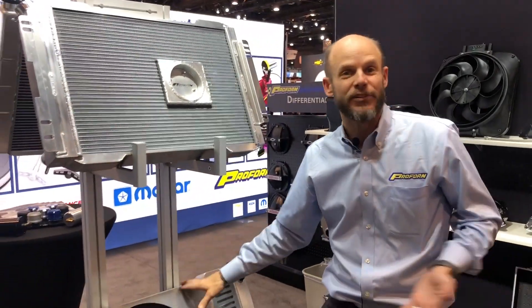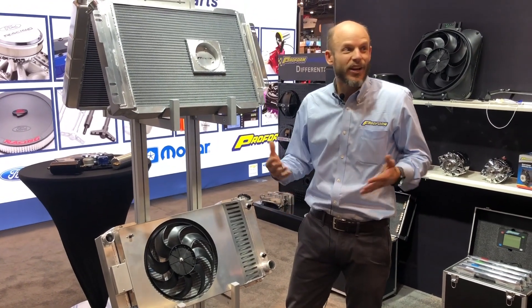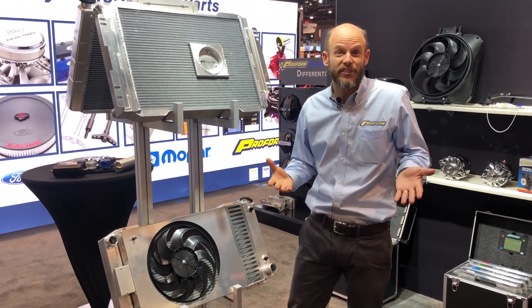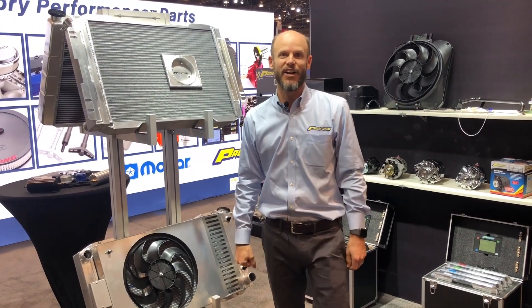This is great. This particular model here is for a GM S10 conversion. You've got less than 5 inches to work with in that situation if you're going to go to a big small block engine. Drop this in — bam, done.